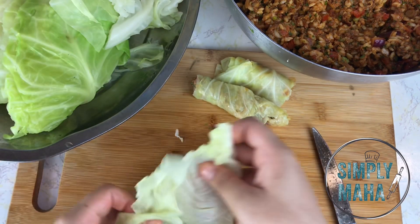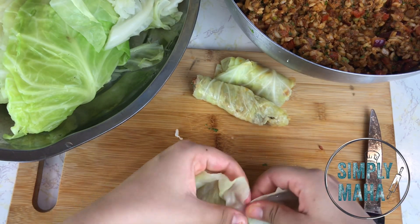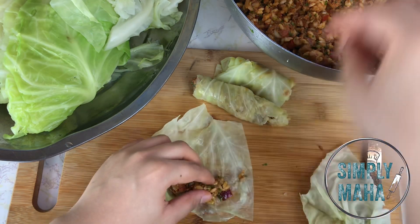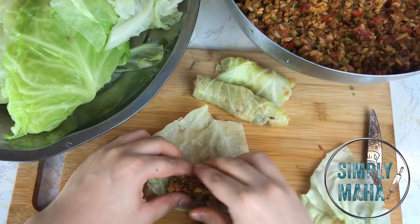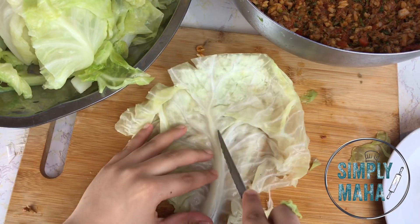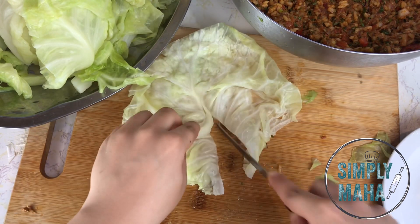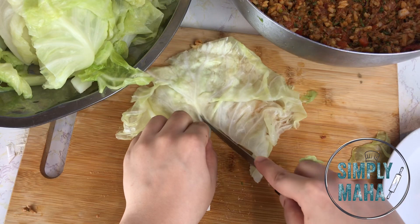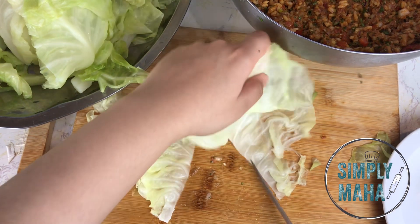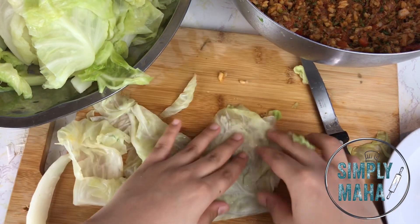Here you can see me getting rid of the rib and sectioning leaves into two pieces depending on how big you want your rolls. Look at how beautiful that stuffing is — the color is so vibrant. Make this stuffing any time you want to stuff grape leaves, zucchini, anything, and it'll be perfect. For an ideal leaf: de-rib it, section it into about three pieces, and roll them up. Don't throw those ribs away — season with salt, pepper, and lemon juice and have them as a snack.